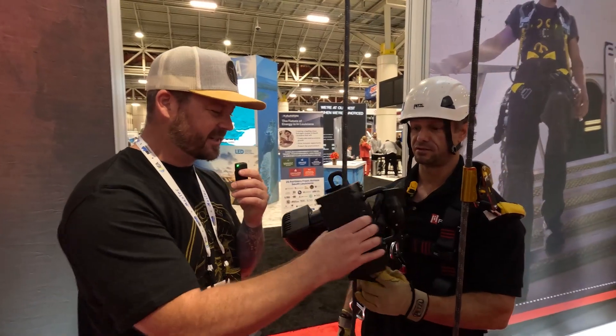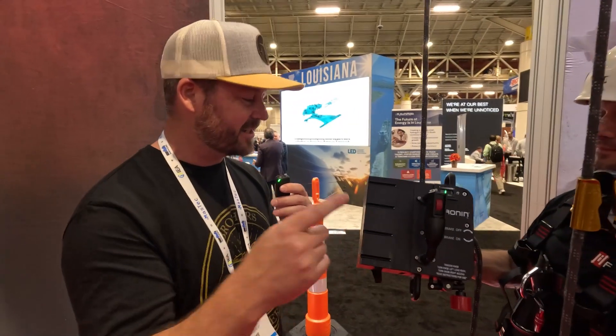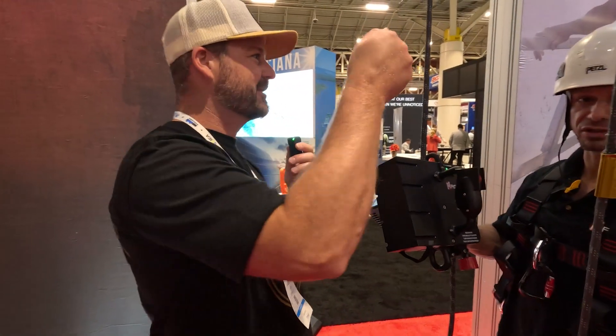We have this same version except it's smaller and it's not the TL, and we'll have it on the trailer so you guys can check it out. You can buy it at GME Supply. That's awesome man. Let's give you this GoPro and tuck it in your pocket and then give us a little turn around.